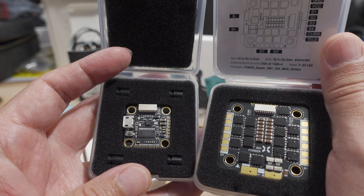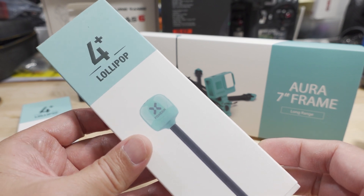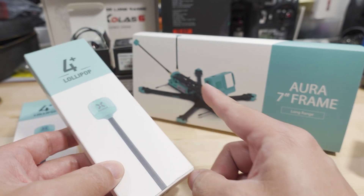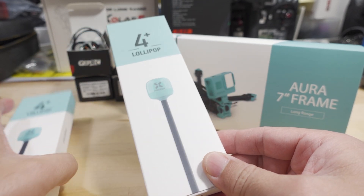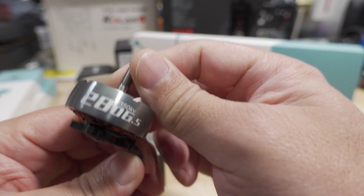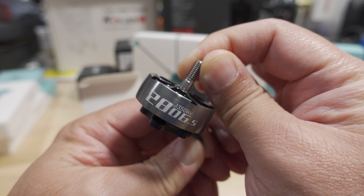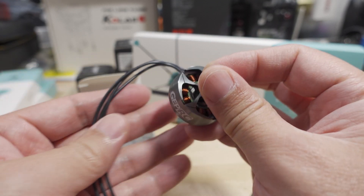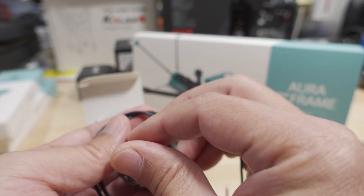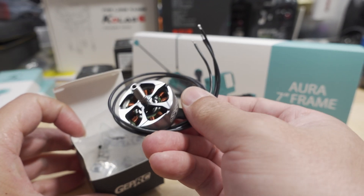So I'll have to do something creative to get this to work in the build. Also got the new Lollipop 4 Plus antennas. I think I'm going to be using this with an air unit, so two of these will go into the back of that. And I will be using the GetFPV C 2806.5 1350kV motor. I don't think Fox here has a sized motor for this yet, which is why I'm using this one. I also think this frame looks better compared to the GetFPV C frame.